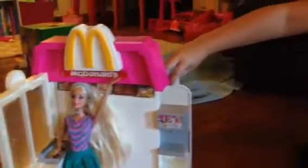Here's our McDonald's and something is behind it — the drive-thru. And this, look, it actually opens. It's awesome. I just knocked over that whole thing down.